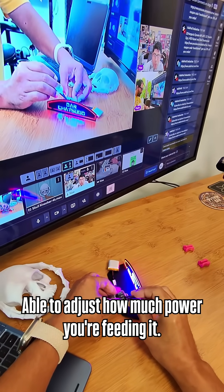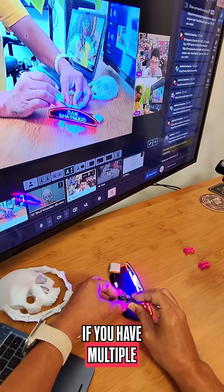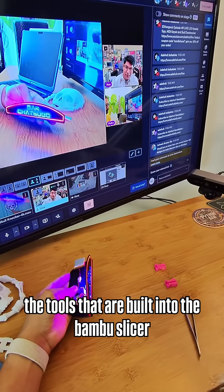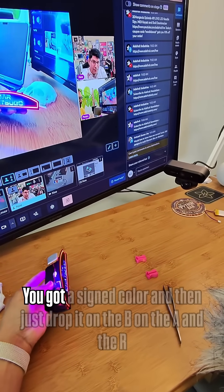You're able to adjust how much power you're feeding it, so you can see how it is a little brighter. If you have multiple LEDs in there, you can adjust how much current. The tools that are built into the Bambu slicer are so excellent.